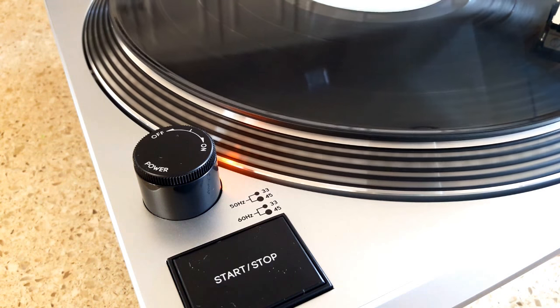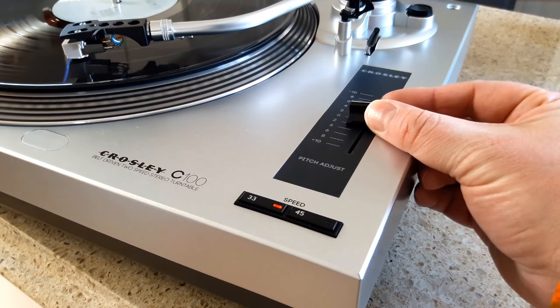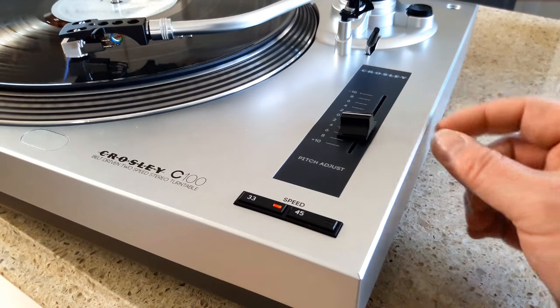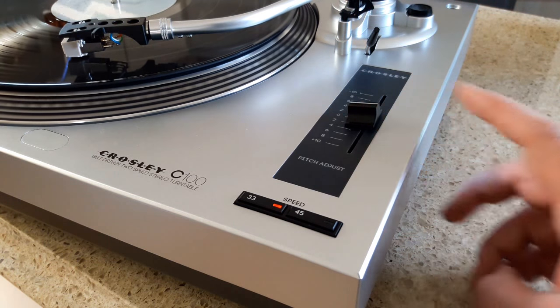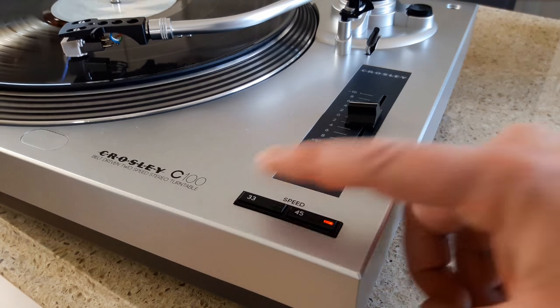Some records are recorded at slightly off speed, so if you know a record you have is slightly off, you can use this as a tool to dial the record player in at the appropriate speed. Going up on the slider makes it slower, going down makes it faster, and right in the middle there's a catch if you want to be at zero. Here's the speed selector if you want to adjust between 45 or 33.